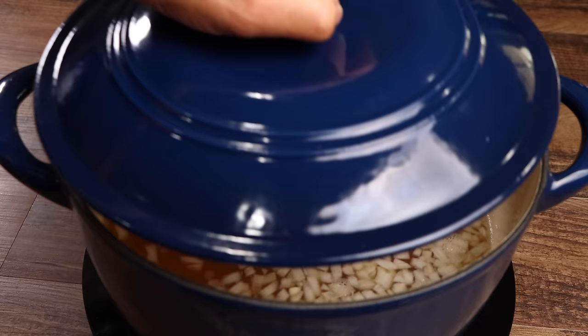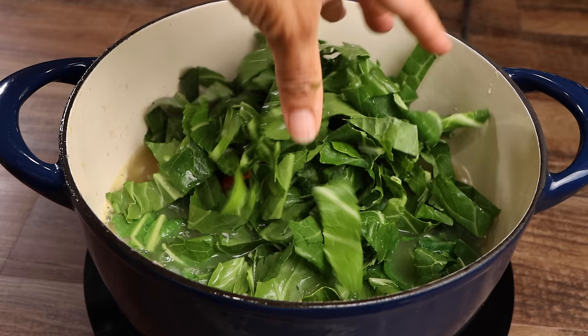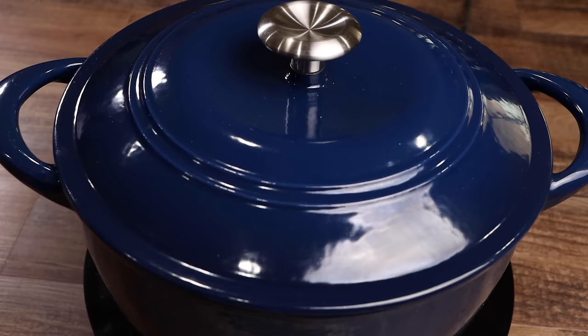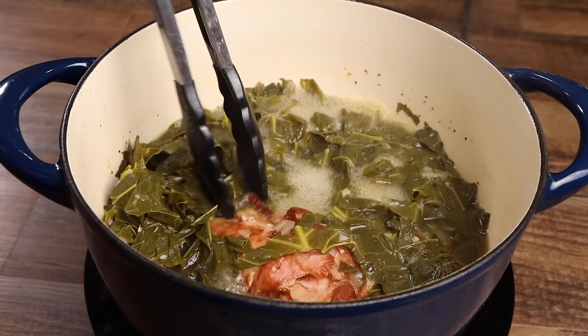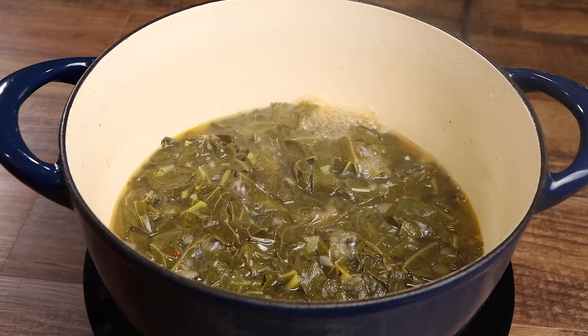Now add your collard greens and cover for an additional 15 minutes. Now remove your turkey wing and shred. Return your shredded turkey and cover for an additional 10 minutes.